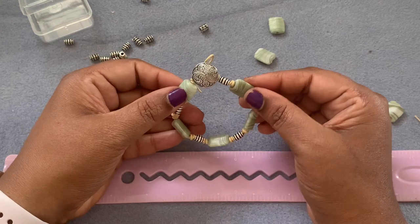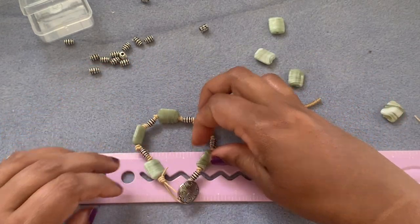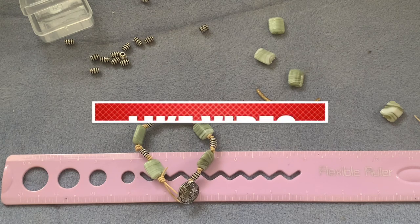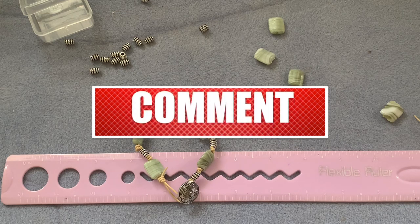It looks really nice — it's not a big bracelet but it fits perfectly around my wrist. I hope you like this video; if you did give it a thumbs up, subscribe to my channel, and don't forget to hit the bell icon for notifications. I upload videos a couple of times a day, mostly around 5 PM PST every single day, though some days I might miss. Thanks so much for watching — have a good day, bye!